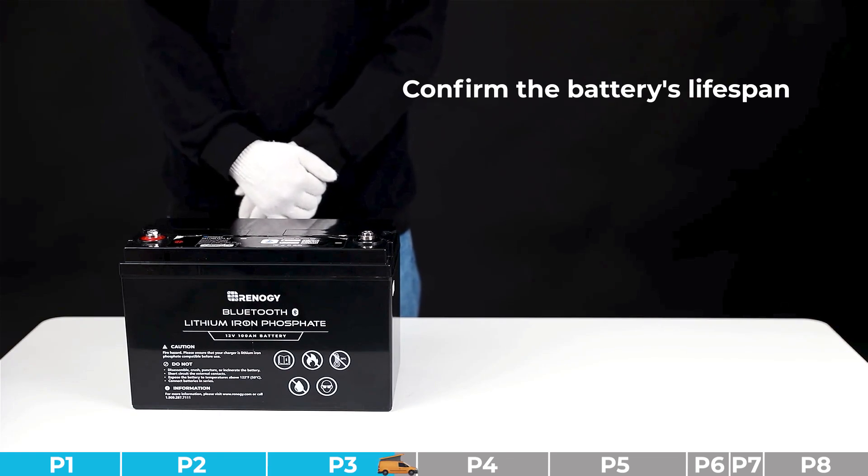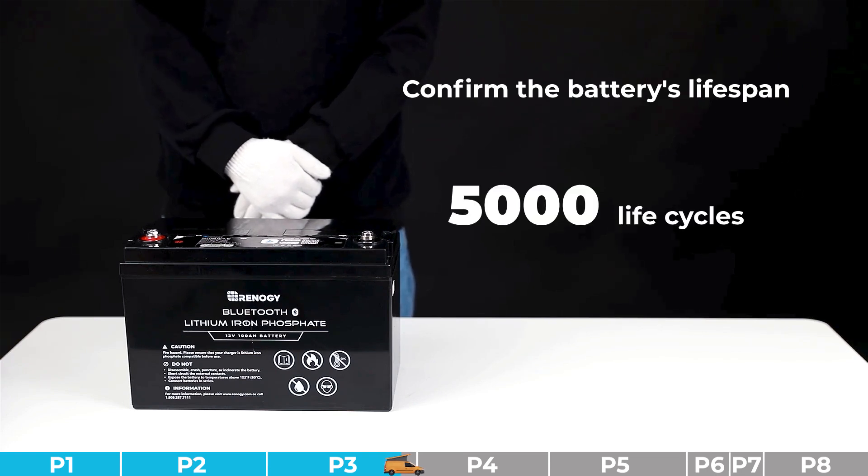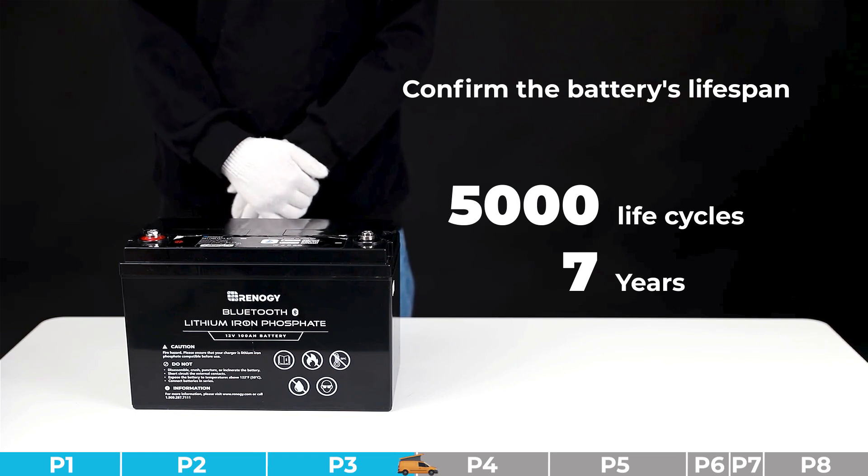If the power consumption is at or above 30% of full capacity, it means normal. Please confirm the battery's lifespan by calculating the number of life cycles and duration the battery has been used. If the battery has exceeded 5000 life cycles or the warranty period is void, it can be determined as normal battery degradation. If the battery has not exceeded 5000 life cycles or the warranty is still valid, proceed to judge it as a faulty battery.